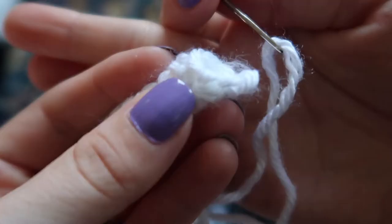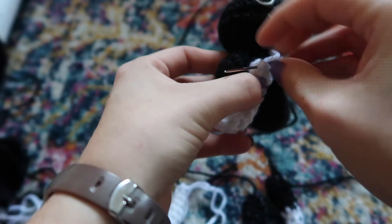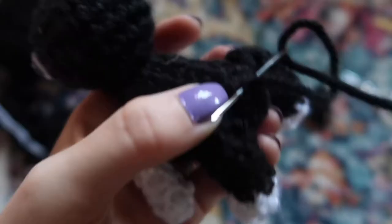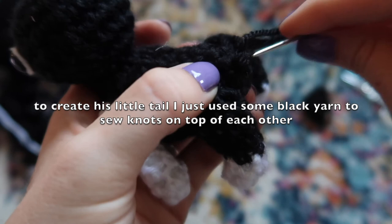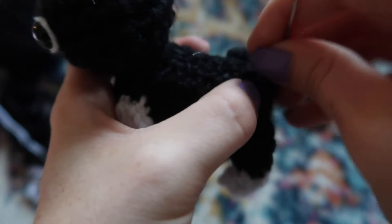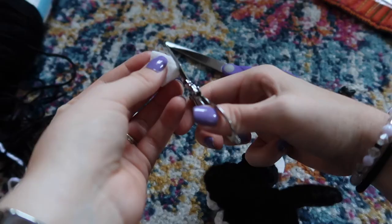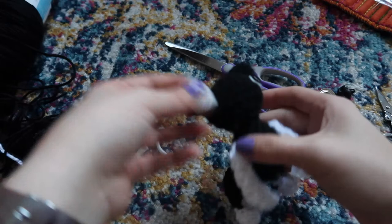Now that we have all the pieces we can sew them together with our yarn needle. The first thing you're going to do is stitch the top kind of closed.